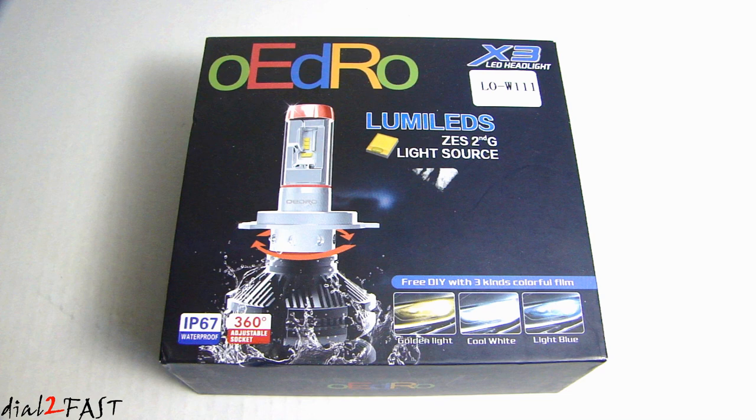This X3 series puts out 6000 lumens and it uses the Philips ZES chip technology. The color temperature of this light is 6500K, which is a white light. It also comes with two additional color filter films. If you put the yellow film on, it will change it to 3000K, an amber color. Or if you install the blue filter film, it will output 8000K, which is a cool bluish light.